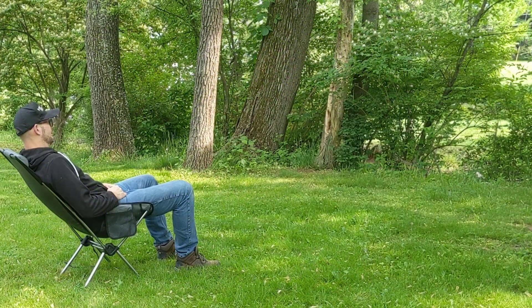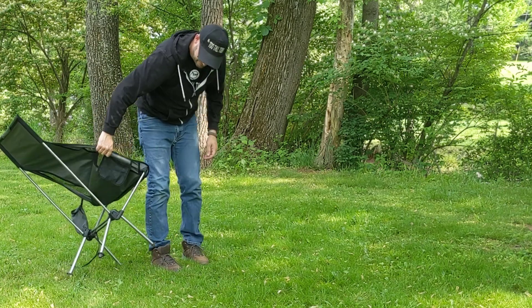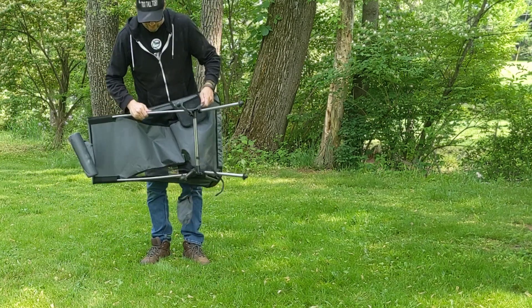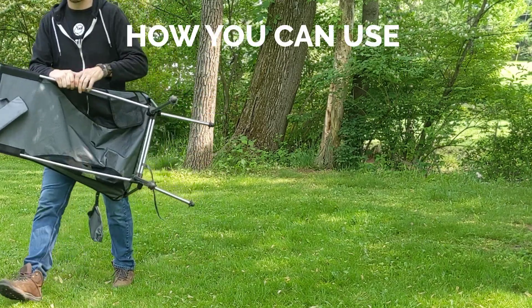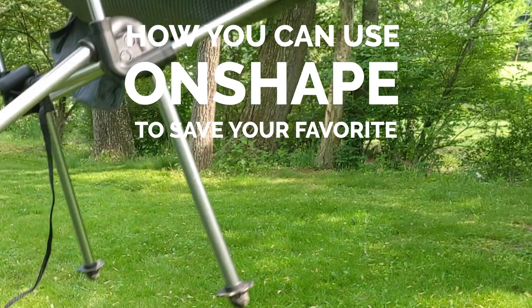Here I am at the end of a hard day testing out my work. The chair is holding together — you can see I'm giving it a solid vibrational test and nothing is falling apart. And that is how you can use the free version of OnShape to save your favorite camping chair.